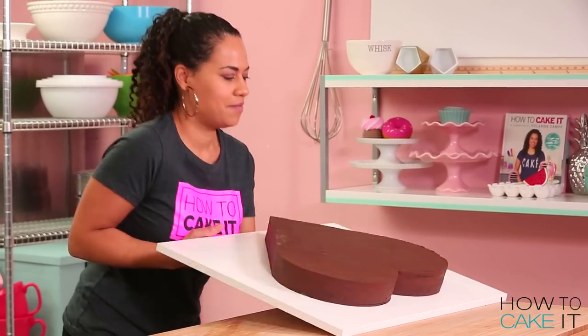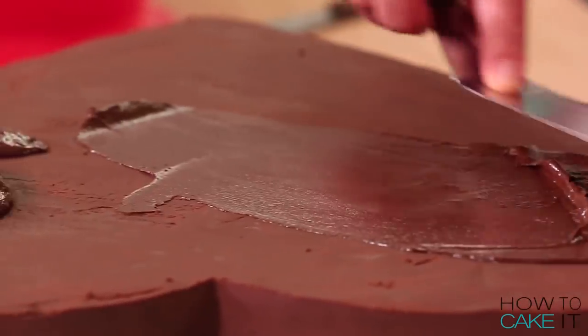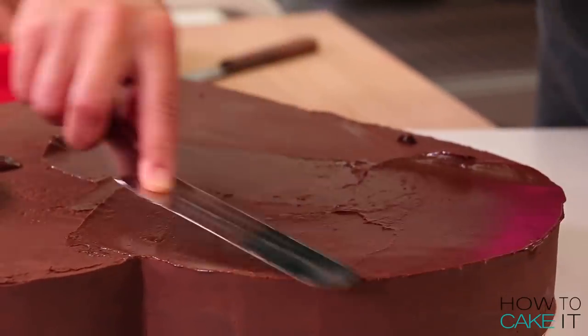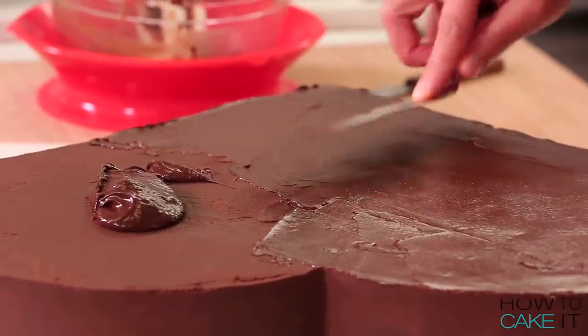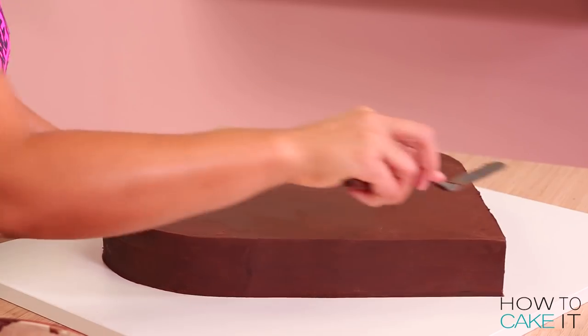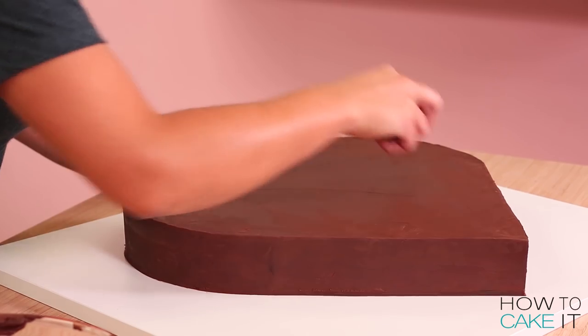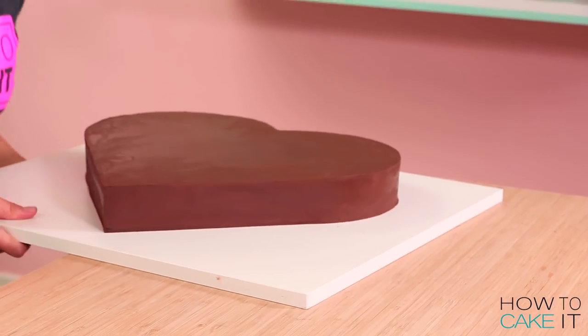The crumb coating is chilled, and now I'm going to ice the cake with more chocolate ganache. It is Valentine's Day — it's the day of chocolate, pretty much. If you're happy, you eat chocolate. If you're sad, you eat chocolate. It works for everyone — it's all inclusive.